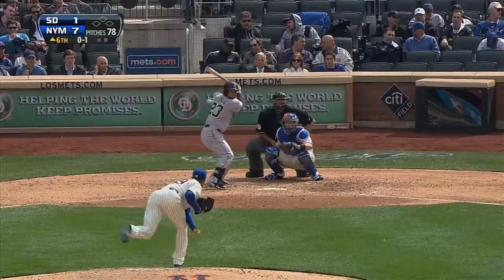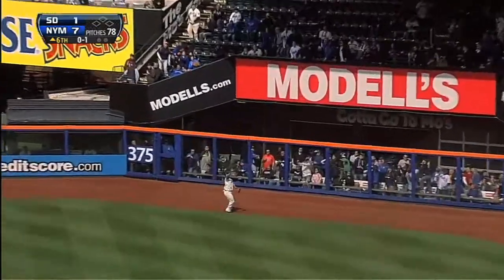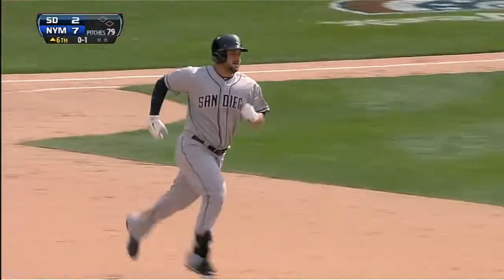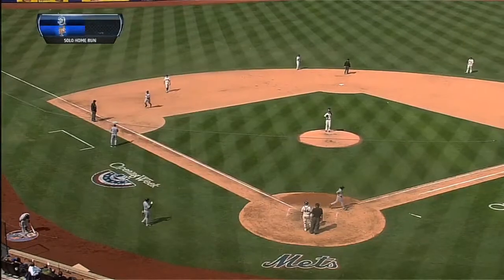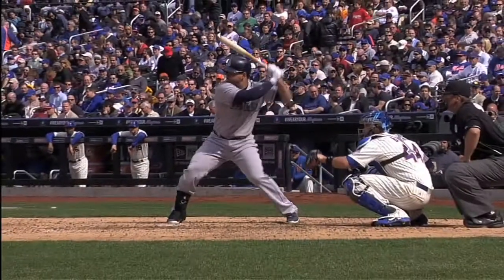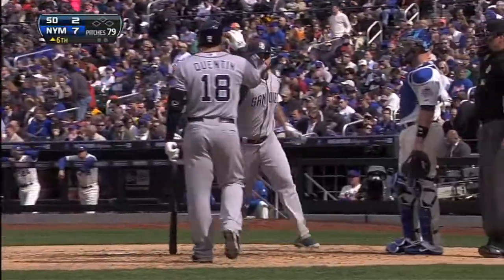Yonder Alonzo leads off the sixth and he drives one deep to right field and that ball is gone off the canvas covering that right field area. Yonder Alonzo touches them all — the first home run of the season for the Padres, and it's seven to two. A good swing by Yonder Alonzo on a breaking ball. Lefty on lefty, he stays on that breaking ball nicely. Sure, it's hung on the inner half of the plate, and that spells damage.